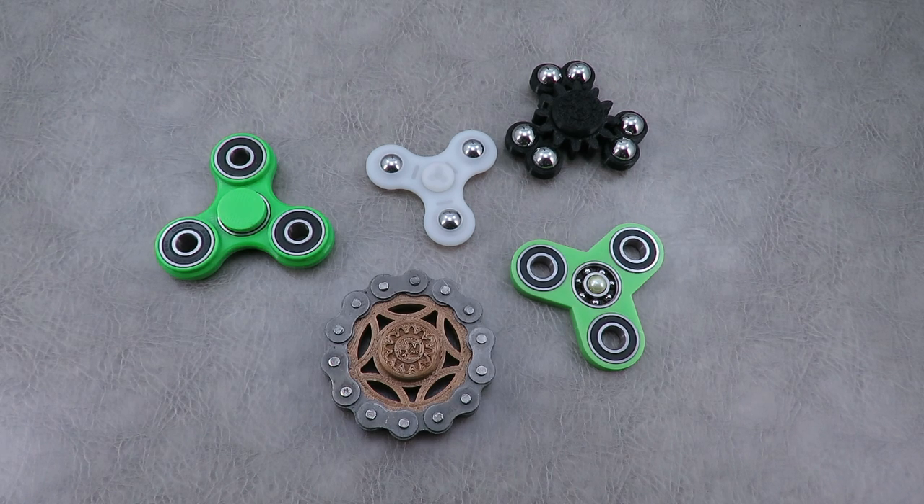Hey everyone! Thanks for tuning in. I'm going to do a part two of the spinner videos today. I'll show you guys a couple different brands and a few different offerings from those brands.